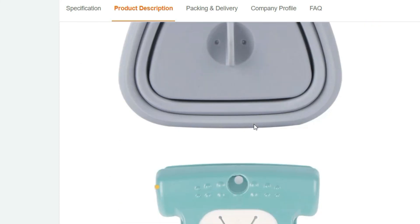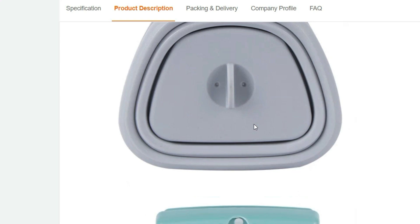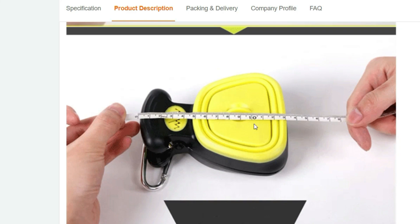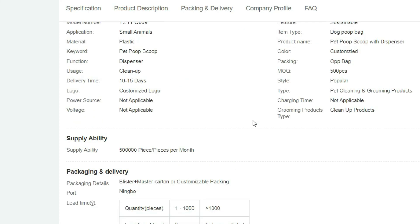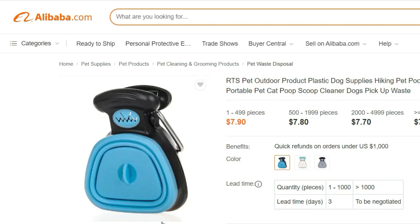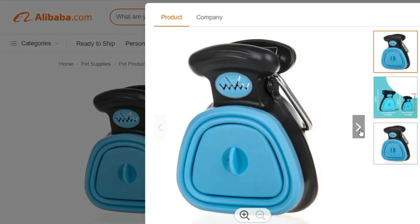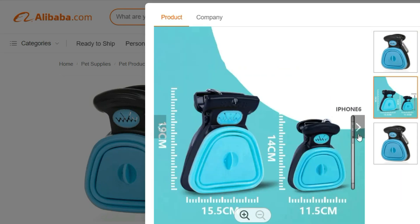The portable design of this pooper scooper makes it incredibly easy to carry and store. Its compact size allows it to fit perfectly in your backpack or attach to your leash with a built-in clip. No more searching for a suitable spot or struggling with flimsy disposable bags — this handy tool makes waste cleanup a breeze. Featuring an ergonomic handle, the RTS Pet Outdoor Pooper Scooper provides a comfortable grip and precise control while picking up waste. The scooper's innovative design includes a serrated edge, ensuring easy collection from various surfaces including grass, gravel, or sand.